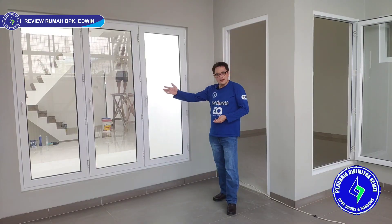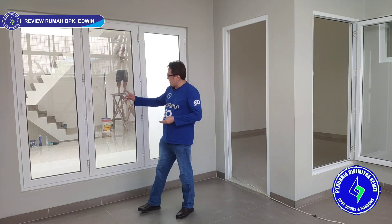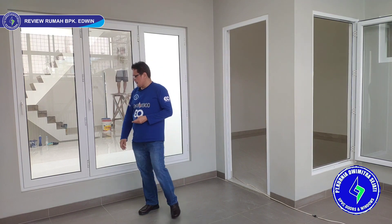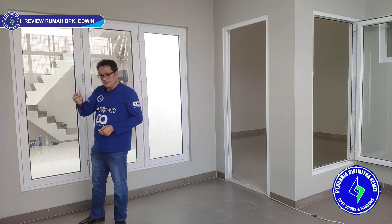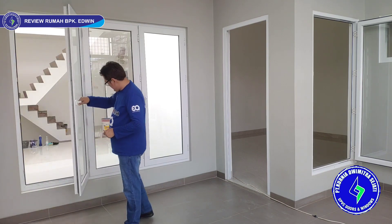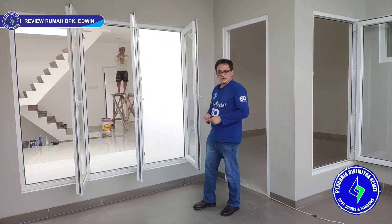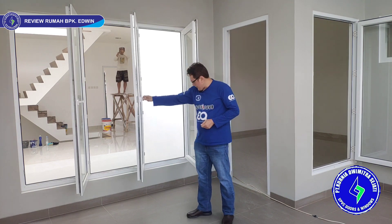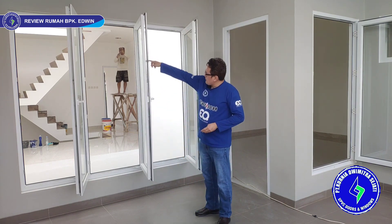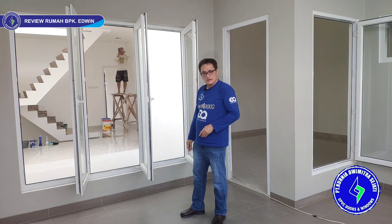Ini posisi belakang, bagian belakang rumah — ke void. Handle jendela ini ada di posisi luar ruangan. Kita pakai anak kunci juga di sini untuk lebih safety. Anak kuncinya kecil — satu kunci bisa dipakai untuk tiga jendela. Cara buka tinggal pencet lalu putar. Ini namanya jendela swing, swing engsel, tiga daun. Kita pakai engsel semua, dilengkapi wing brake atas bawah. Sistem kunci pakai multi-point locking — ada empat titik penguncian, lebih aman dan lebih kedap suara.